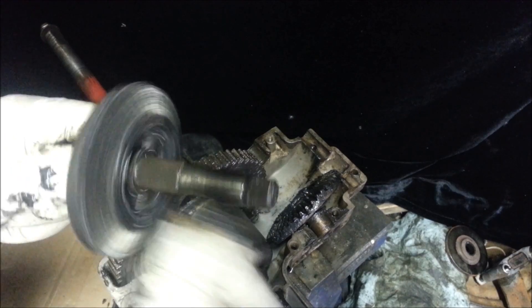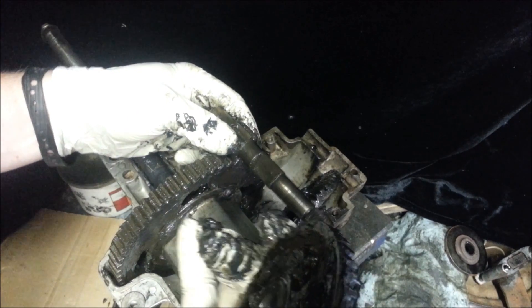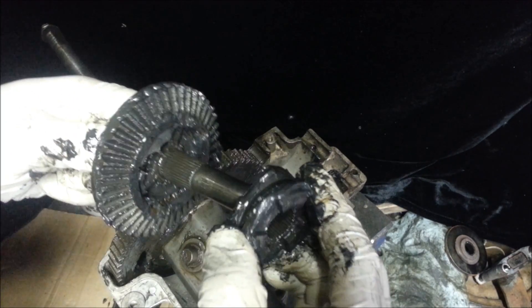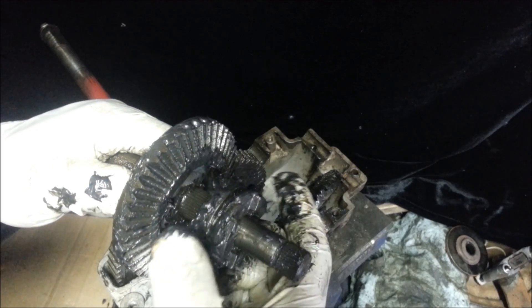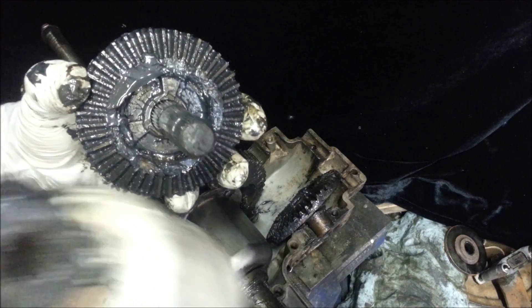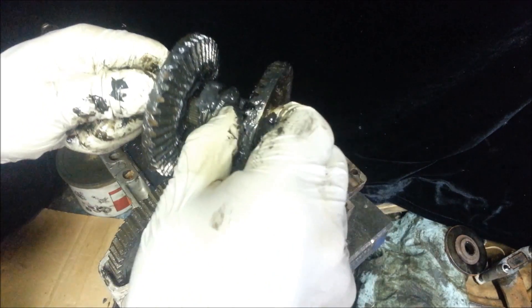And then this is also just free-floating — it does nothing. And then your main teeth right here are fixed to it, so this actually grabs onto there and turns there. Since this is locked to the shaft and this is locked to the shaft over here, when you engage this over into the grooves on this, it locks those together. So, this whole assembly is locked to this side.